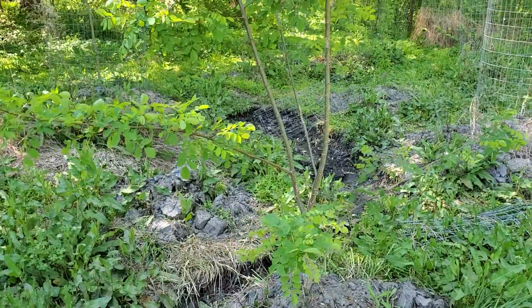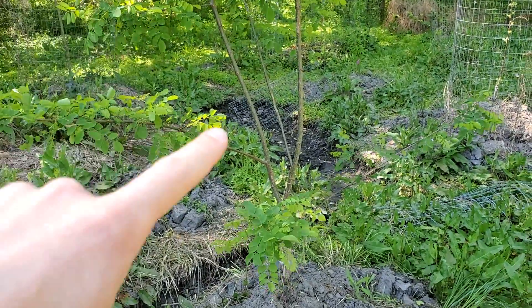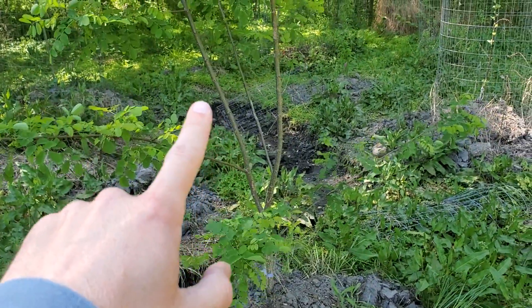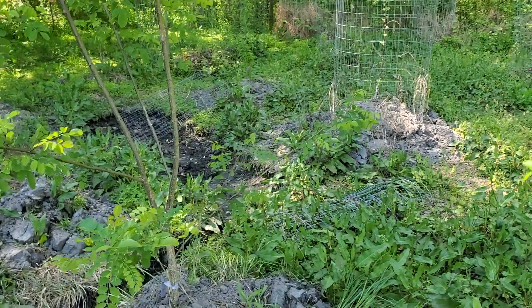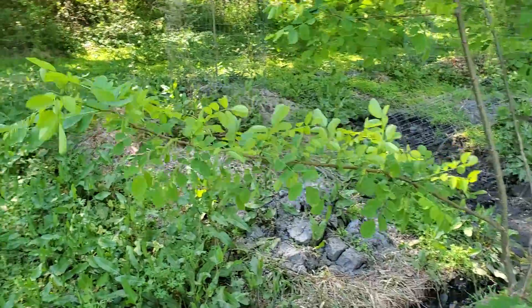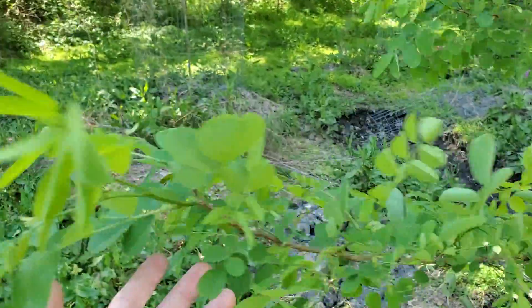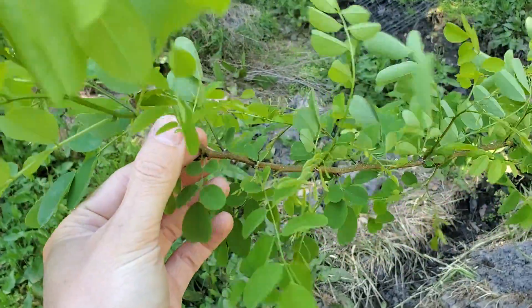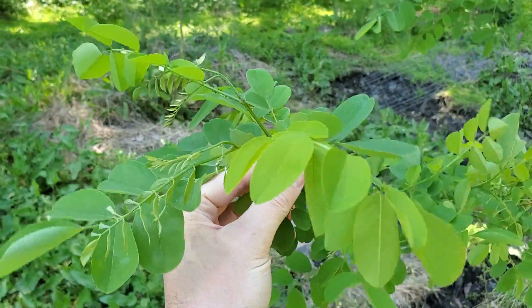Got the fencing removed from the black locust — you can see I need to pick it up still. Actually that one blew over. That's some of the fencing right there that was removed. I love the way the black locust looks — spiky just a little bit, but looks really cool.